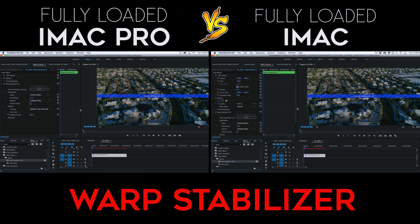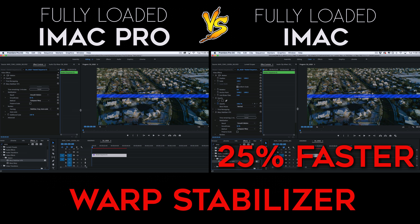An interesting test was applying Warp Stabilizer. Warp Stabilizer actually performs 25% better on the iMac, so it's important to be aware that different softwares and different effects within those softwares will use different parts of your computer to perform tasks. Clearly Warp Stabilizer is only using the individual speed of one core to perform that task.